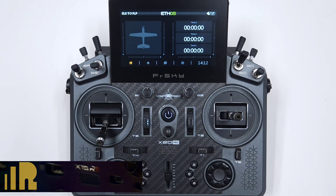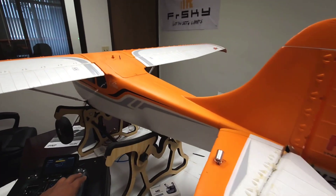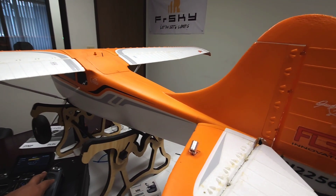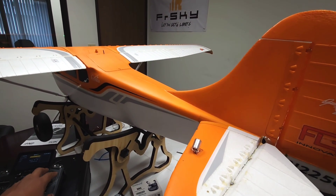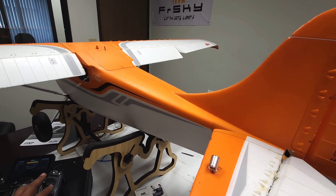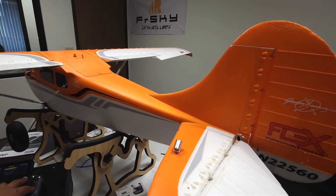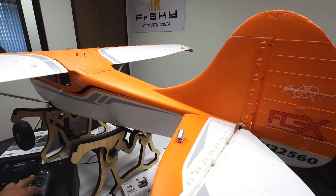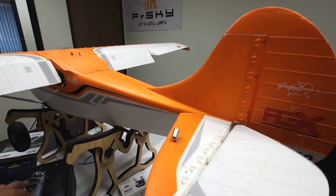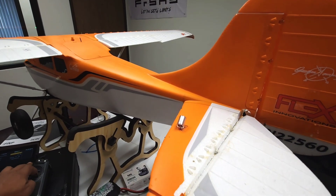Here's a demo on how it works on a plane. I want to show you this mix. If you take a look at my elevator, it goes up and goes down. And when I flip this switch over here, my flaps will move opposite of my elevator. So my flaps go down as my elevator goes up, and vice versa.